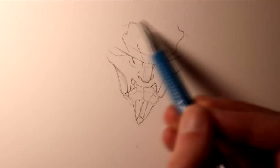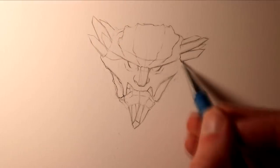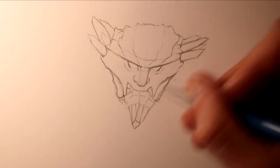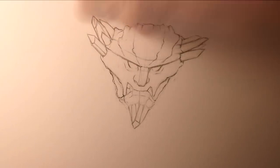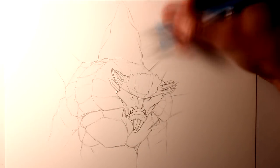Hi everyone, and welcome to this Fantasy Art Friday video. In this video I'm attempting a drawing of a gemstone giant. Last year I worked on a drawing of a gemstone dragon, and I found that so much fun. I really enjoyed working on all the gemstones and adding lots of bright colour, so that's why this idea really appealed to me.